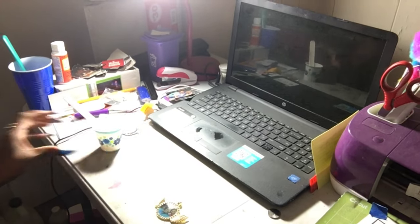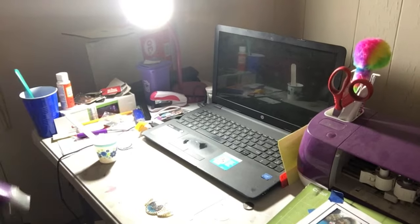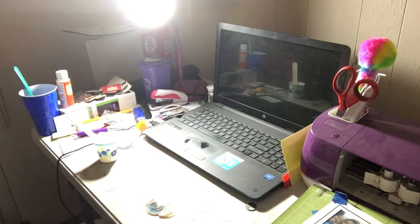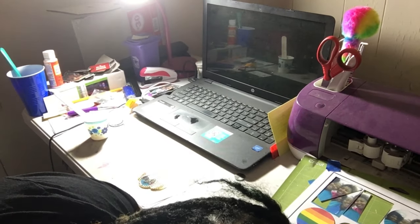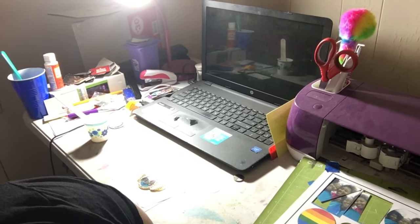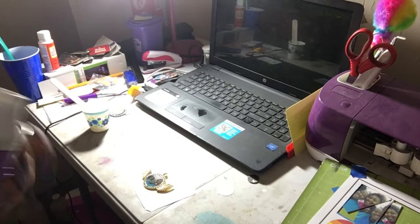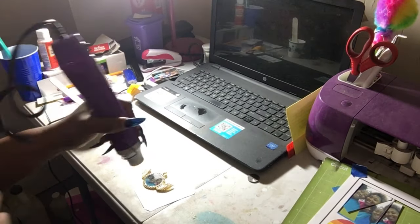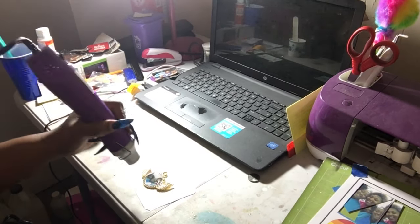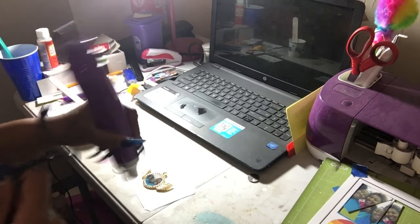Now I'm going to take my heat gun and blow out any bubbles that may be there. My ring light fell — I can't get the plug right — so I'm getting my plug sorted out. With my heat gun, all I'm going to do is take it and blow the bubbles out.